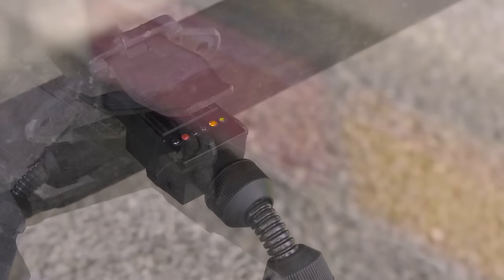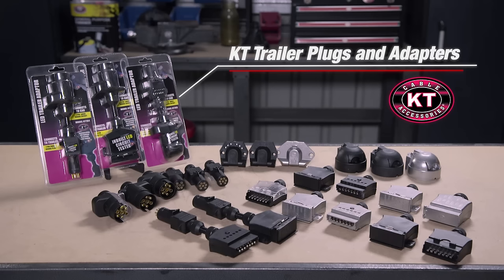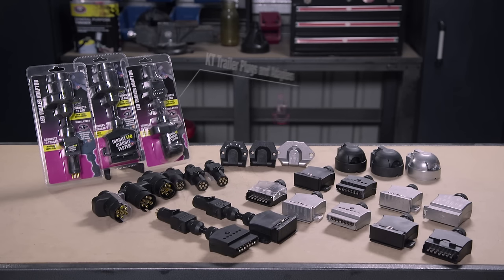Make the connection between vehicle and trailer sturdy and easy to maintain. Choose the right product from the KT trailer plugs and adapters range at Super Cheap Auto.